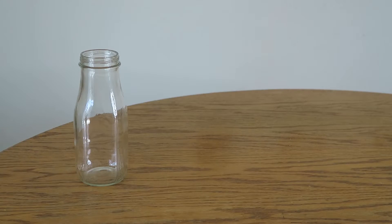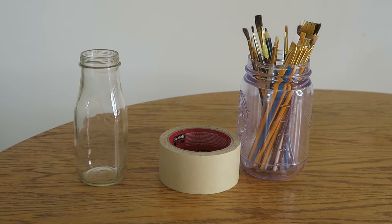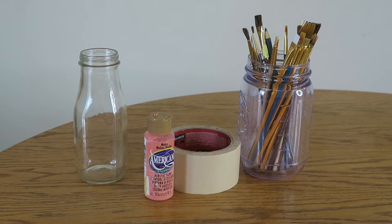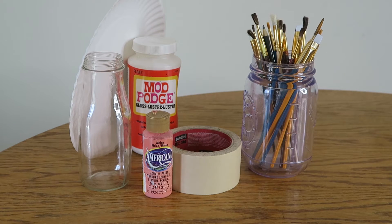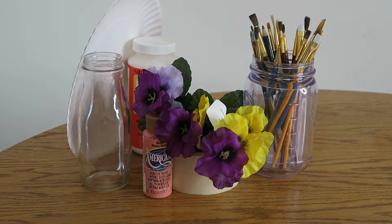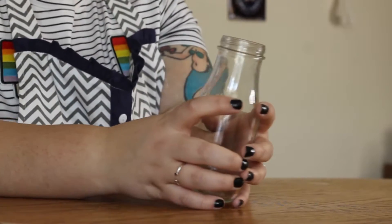For this project you're going to need a glass bottle, some painting tape or masking tape, paintbrushes, some kind of pastel acrylic paint, some Mod Podge, something to put your paint on (I'm using a paper plate), and some real or fake flowers and some tissue paper.